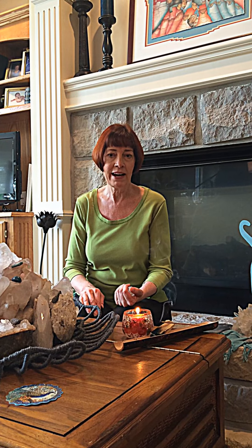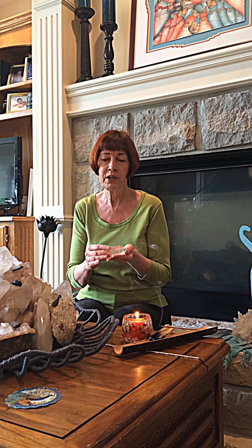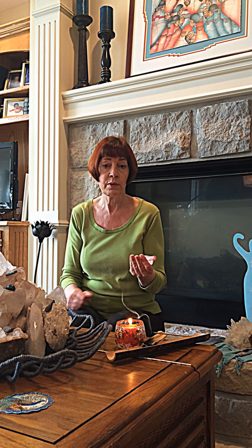Hi, I'm Karen Harrison and I want to talk to you today about how to cleanse and charge your crystals with Reiki. You may already know lots of ways of cleansing and charging your crystals, like putting them out in the moonlight or the sunlight or placing them in sea salt overnight, but with Reiki it's also very quick and simple.